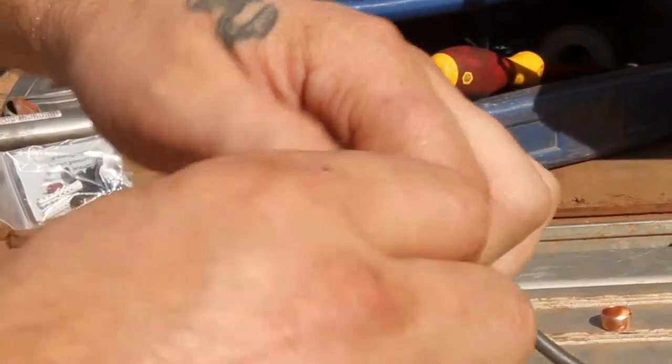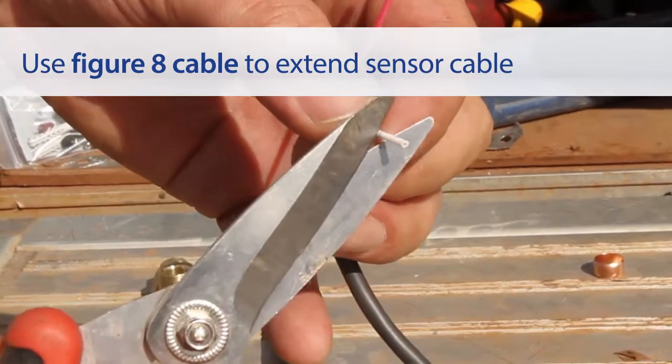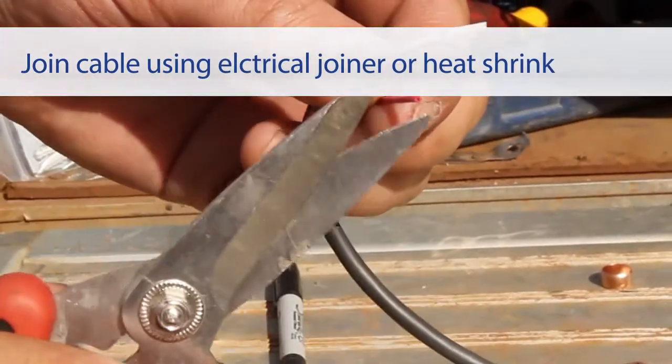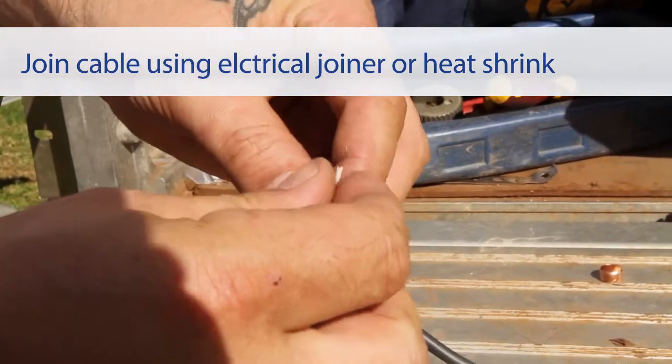When a sensor cable is too short, Figure 8 cable can be used to extend the cable up to 50 meters. Extend the sensor cable using an electrical joiner or heat shrink to make the join. To connect the two cables together, join the wires separately to the new cable's wires.